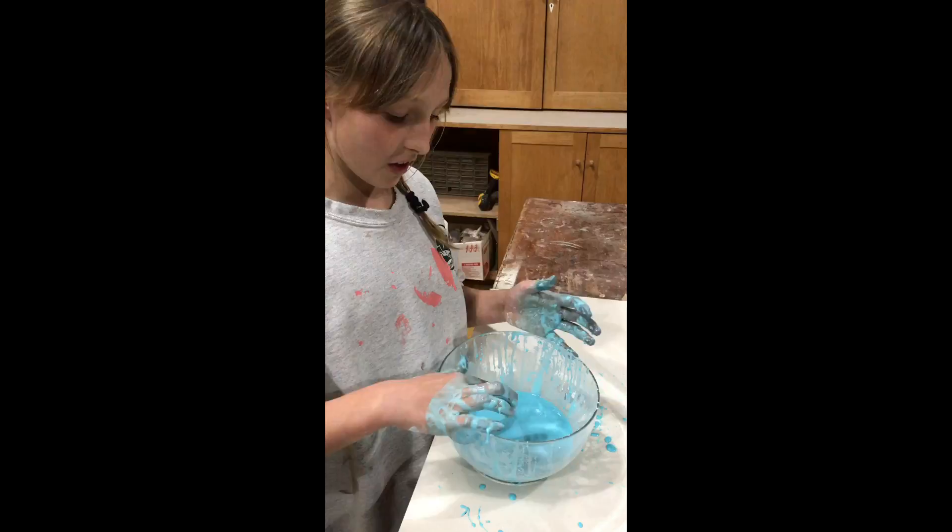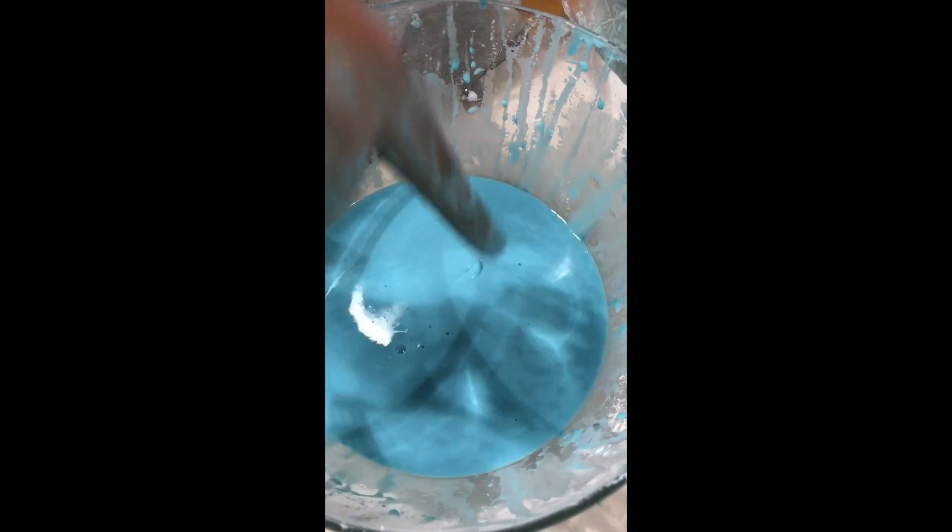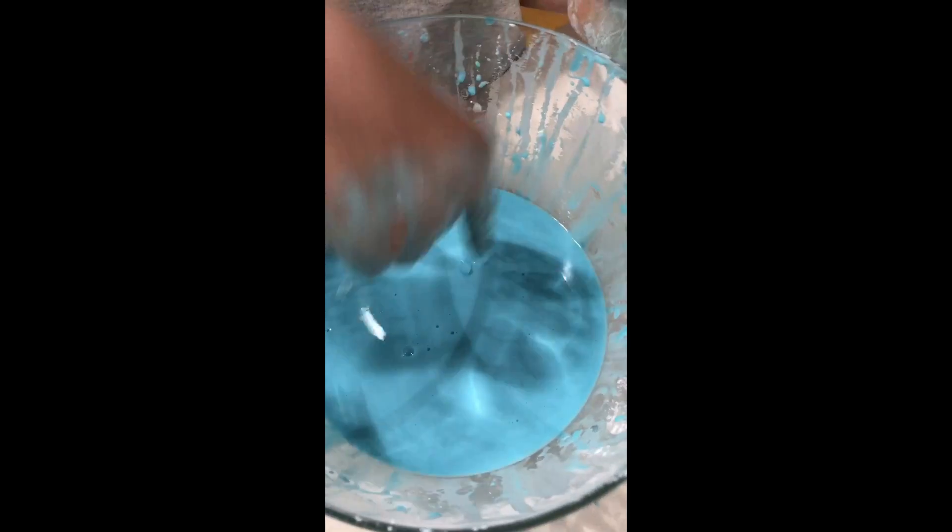So watch my finger. When I hit it slowly, it goes in. But if I hit it fast, it's a bit like hitting rubber.